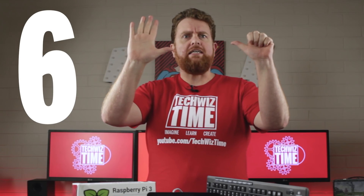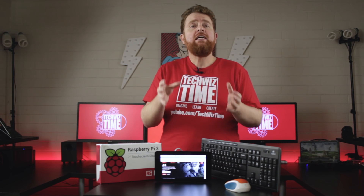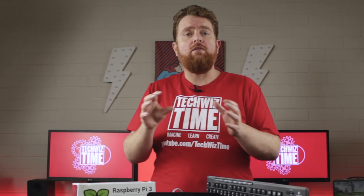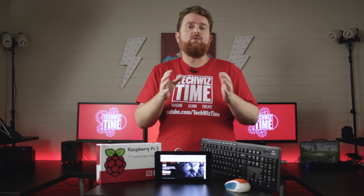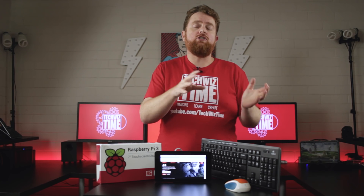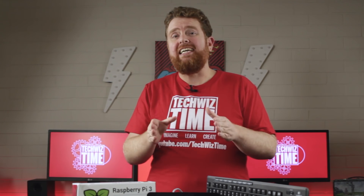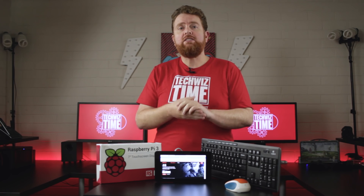Number 6: If you've been using the Chromium browser within Raspbian and you've installed plugins or extensions, this could actually be causing some slowdown within the recompiled version of Chromium that we use for Netflix. To solve these issues, go into your old version of Chromium and disable, or in the worst case scenario delete, those extensions. In most cases, this should improve performance across the board.